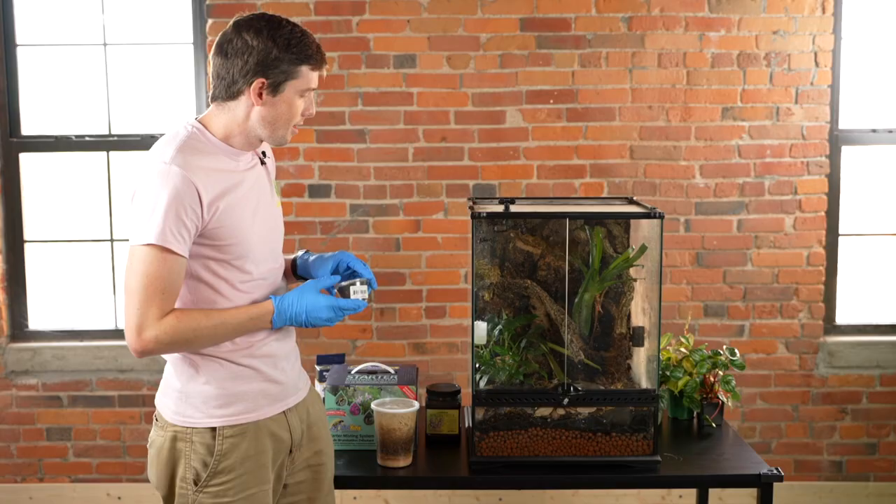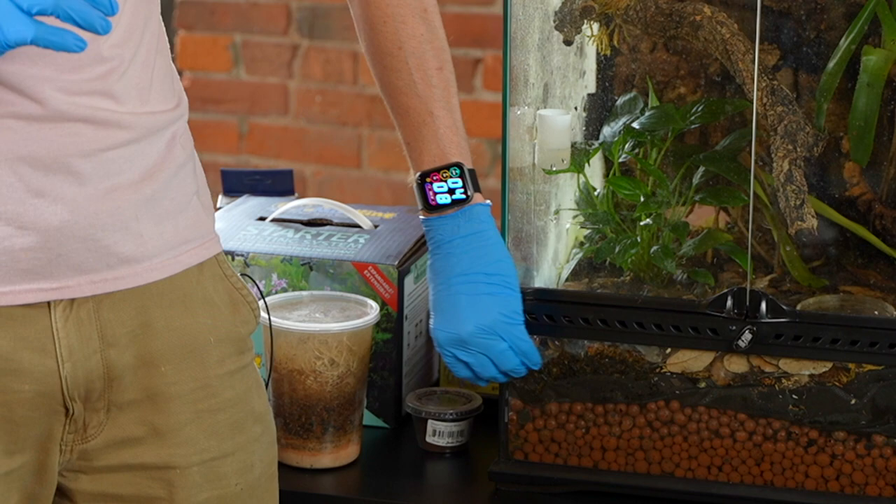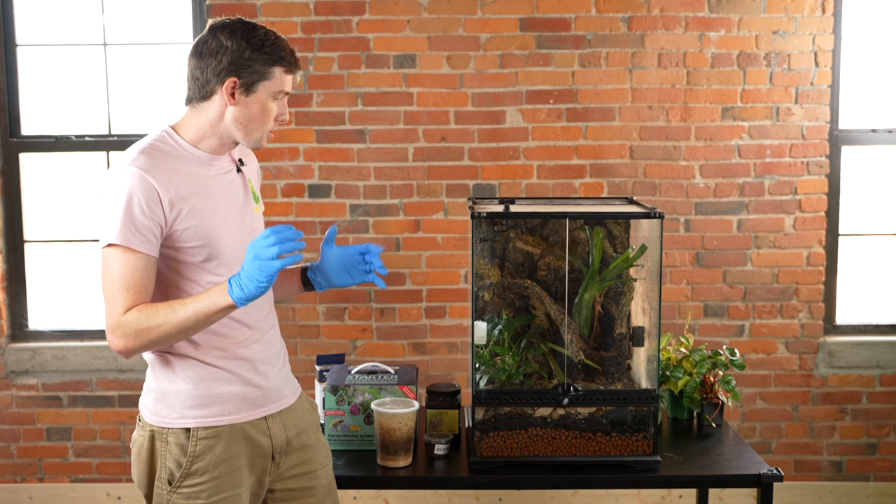The next ones that you can add are dwarf white isopods. These are a little bit larger — a little bit more of a meal than a springtail. With these, you're going to want to make sure that you're adding them to the substrate layer underneath your sphagnum moss. That's where they're happiest living, and they usually will only come up to eat, and that's when your dart frogs will be able to catch them.